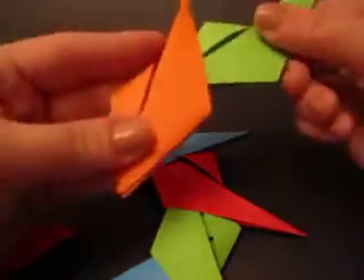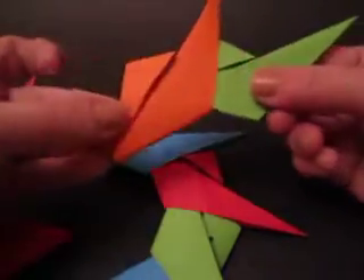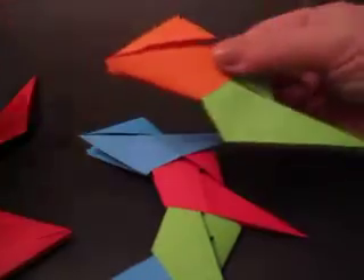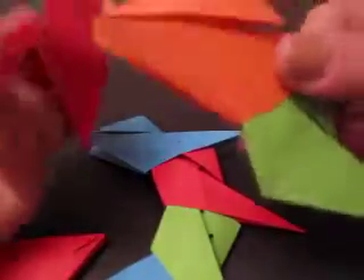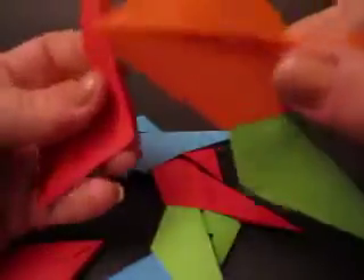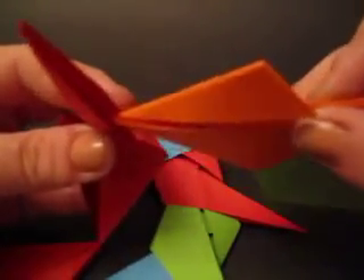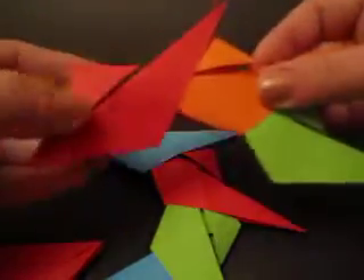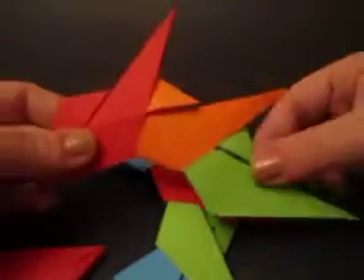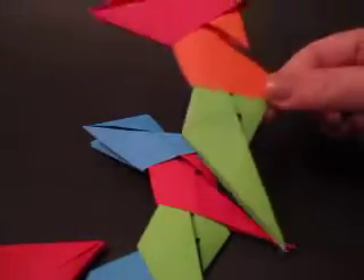I'm going to slide it in as far as it goes and then I simply do the next one. I'm going to take these two points, go in right here, right there, and then I tuck it in. I just keep going all the way around until you have nine all assembled. And that's it.